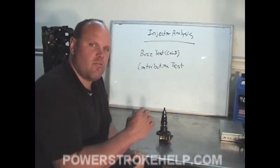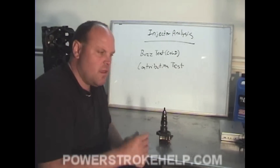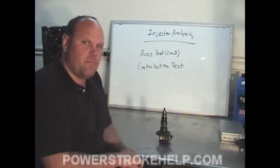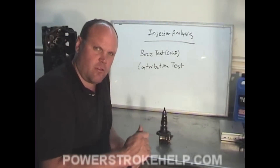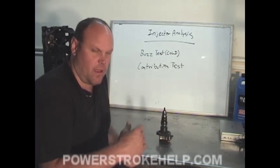The buzz test, as demonstrated earlier in the segment, is more of a hearing thing. You have to listen to see if the injector is buzzing correctly or not. That, combined with doing a contribution test when you first crank the truck — both of these tests are supposed to be done as cold as possible.